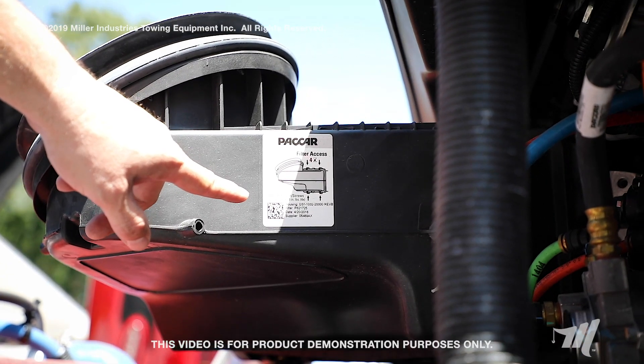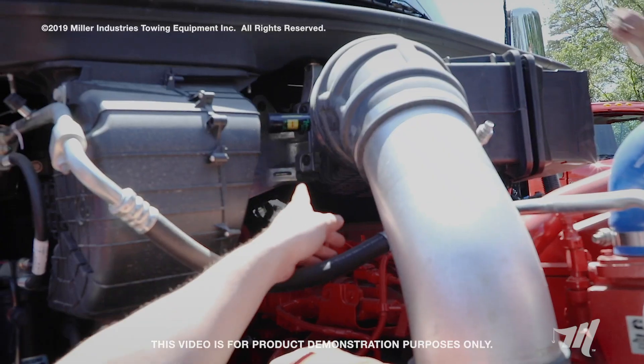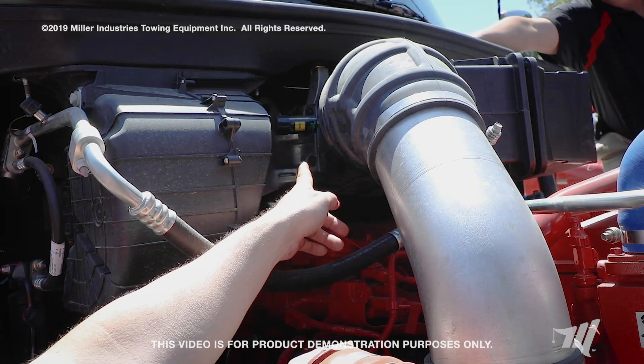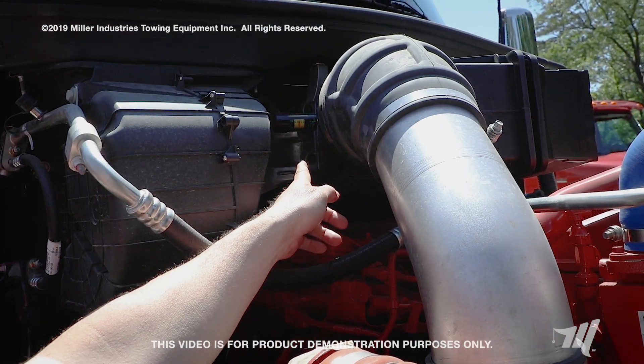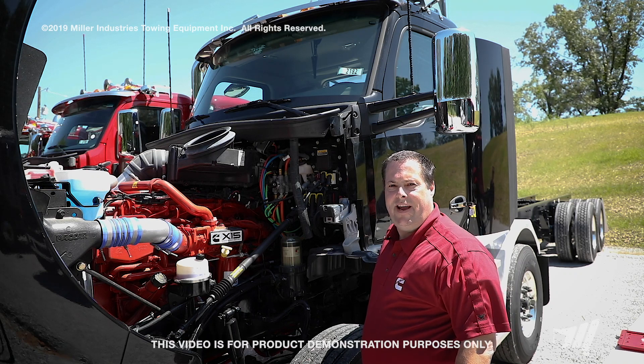To get your proper torque, you can reference the proper configurations on the outside of this air filter housing. When you get done changing your air filter, simply reset your air restrictor gauge by pressing on the top of it. That concludes the air filter changing on the Kenworth T880 and the Peterbilt 567.